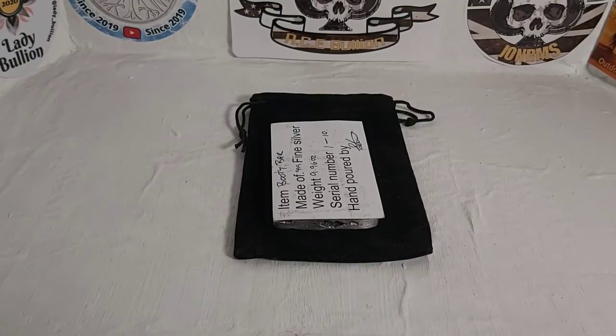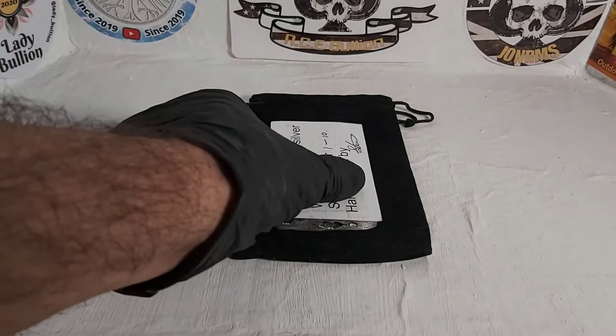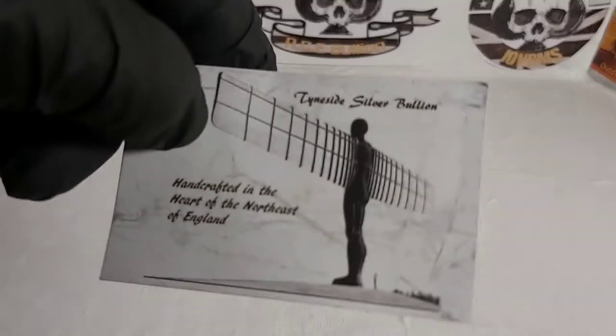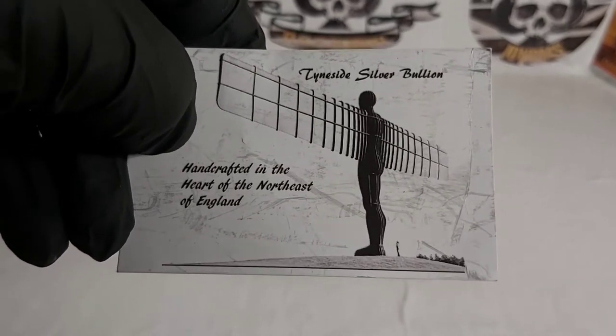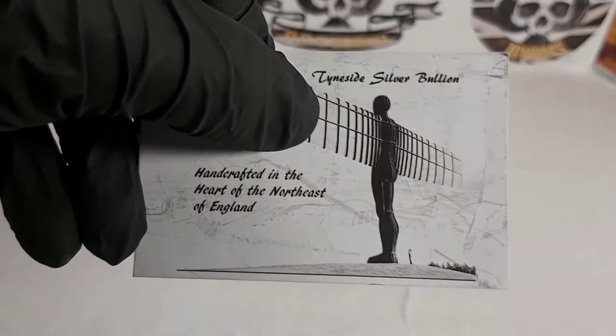Hello and welcome, this is Stacker 2020 and today I'm back sharing my latest poured silver art piece. What a beauty it is — I'm absolutely blown away by this piece. First we're going to look at the COA. Now if you guys don't know, Tinside Silver Bullion has a channel on YouTube, and as you can see, they're handcrafted in the heart of the northeast of England, so he is a UK silver pourer — and I'd definitely say silver artist in this case.